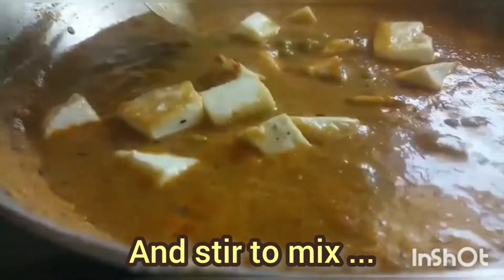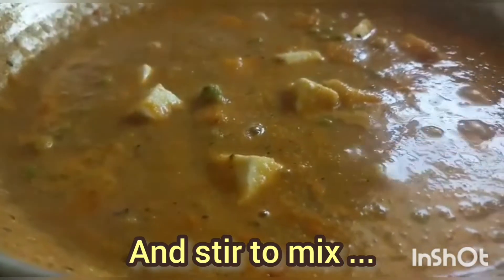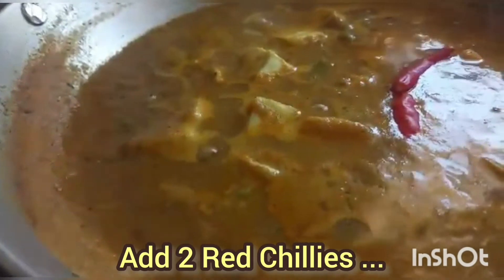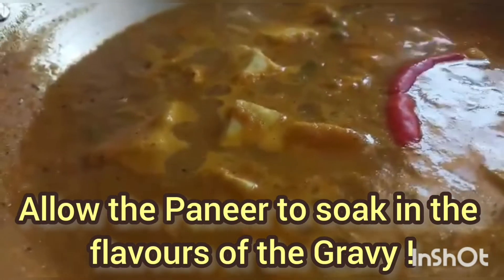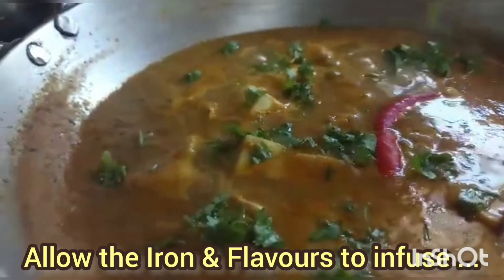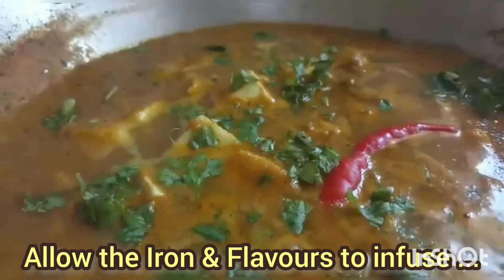Add the paneer and mix. Look how thick the gravy is. Leave the paneer in there and add two fresh red chillies — I have used fresh red chillies, not sun-dried. Allow the paneer to soak up the flavors of the gravy; this takes a few minutes. Add fresh green coriander so it can release its iron and natural minerals. Allow them to infuse, and Matar Paneer is ready.